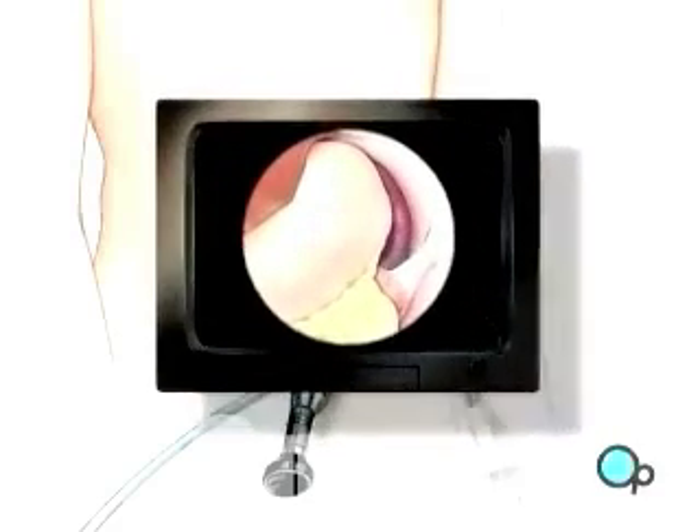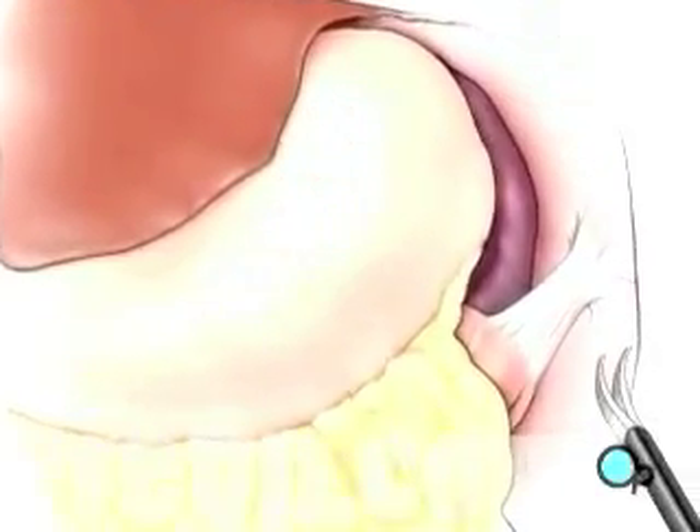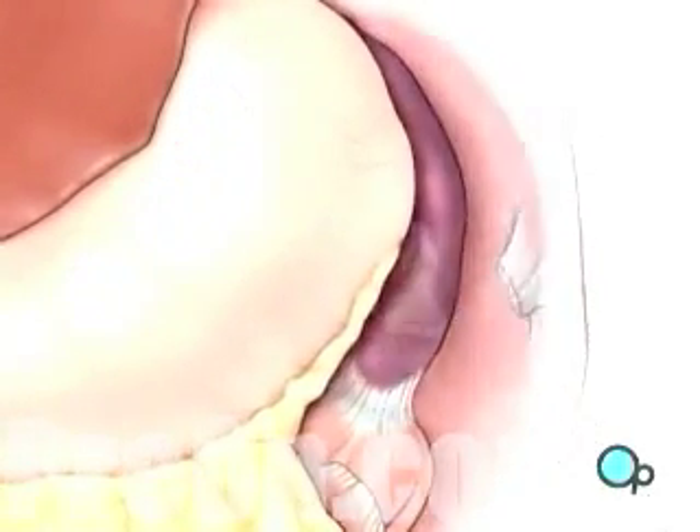Once in place, the laparoscope will provide video images that allow the surgeon to carefully cut the ligaments that connect the spleen to the diaphragm, as well as the spleen to the colon.